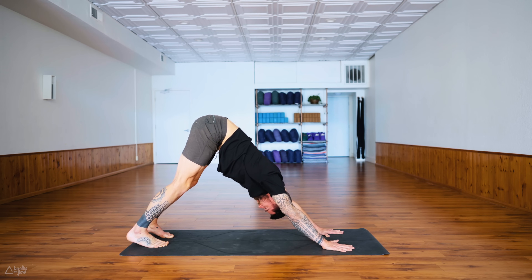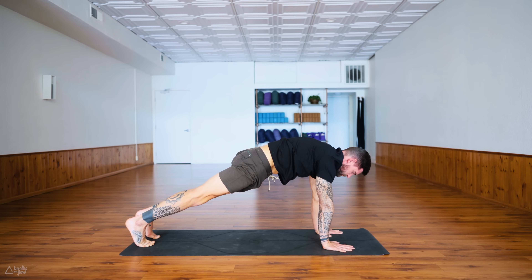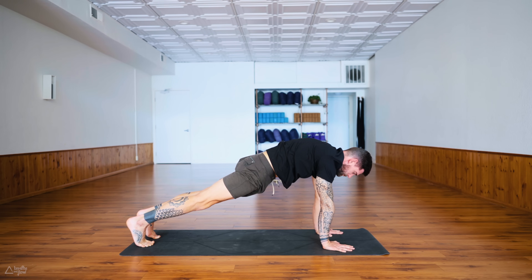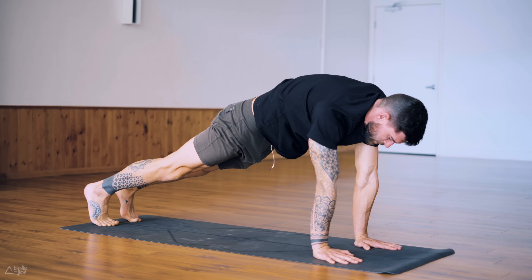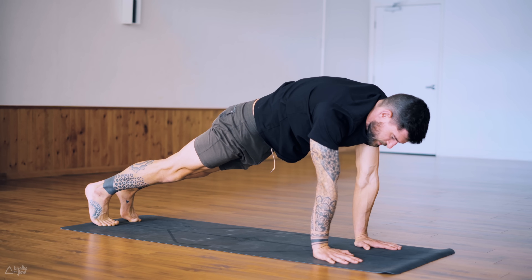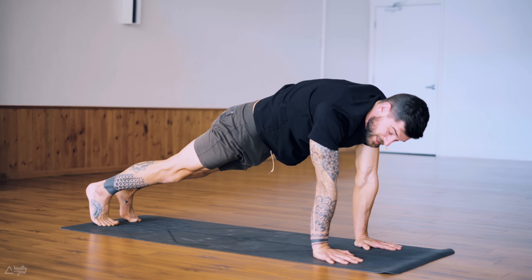From downward dog, roll through the spine forward for a plank pose. Bring your shoulders over the wrists, push the ground away, tuck your tailbone, engage the core. Keep that breath nice and soft, keep it going. Create more space between the chest and the ground — really push into the palms, pushing the ground away. Most of your weight in your hands should be in the inside part of your hands, right between the index finger and the thumb, that first knuckle where the index finger starts to leave the hand.